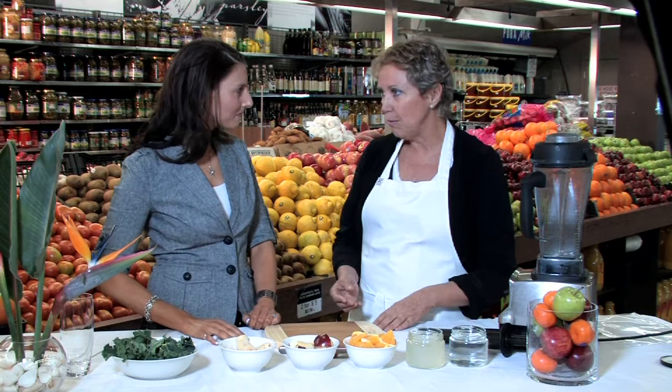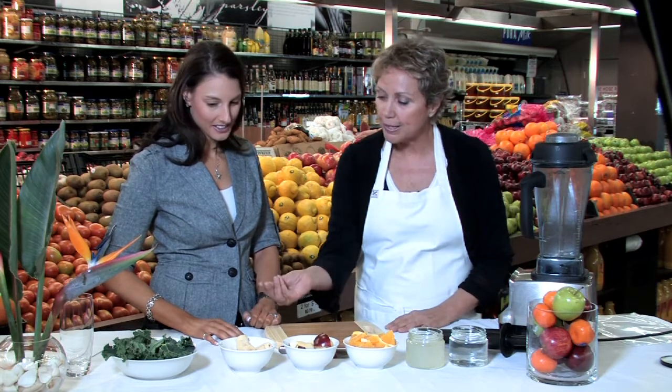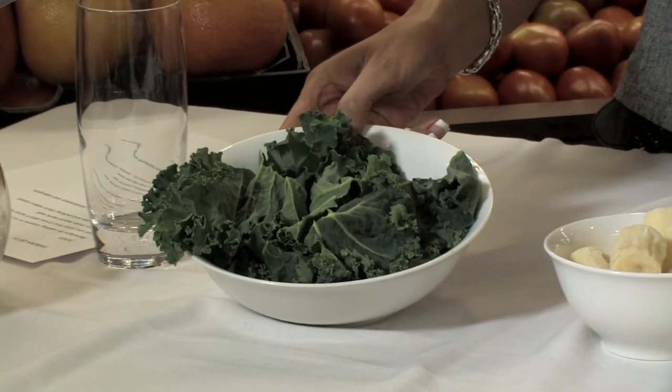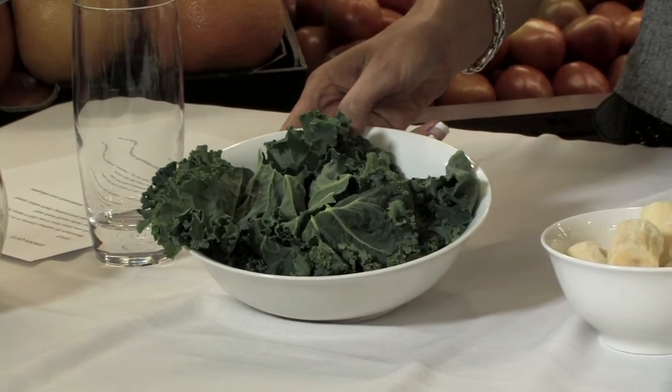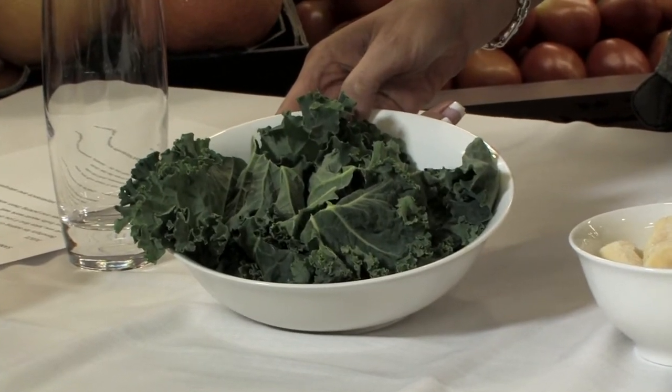What we're using today — this is a very simple smoothie. Most people will have some fruits in their kitchen, so I've used an apple, an orange, and a banana. We're starting with gorgeous kale. Now, kale is part of the cabbage family and it's really high in phytonutrients and lots of calcium and iron, so that's great to add into a smoothie.